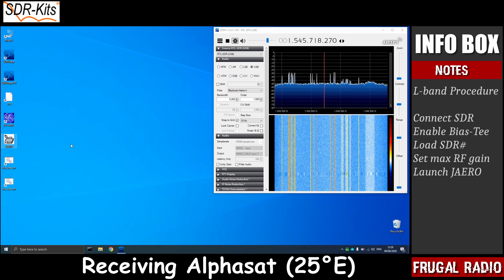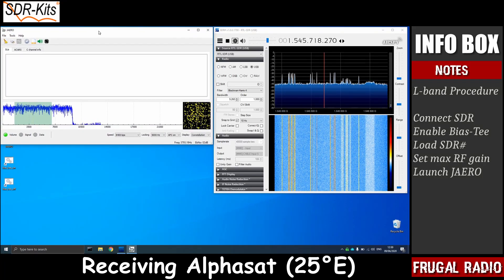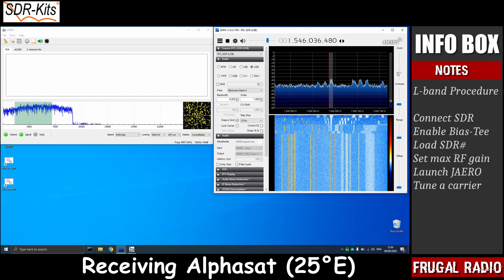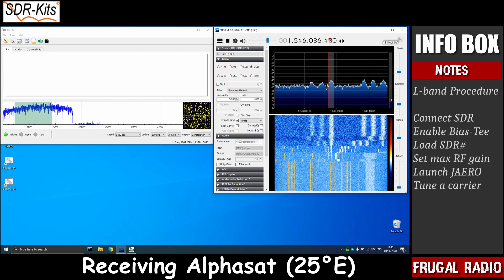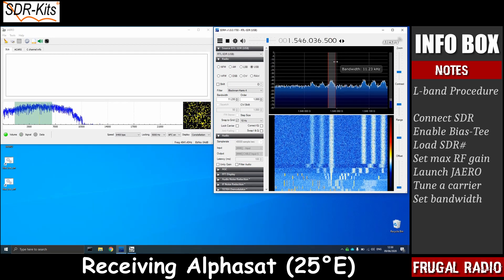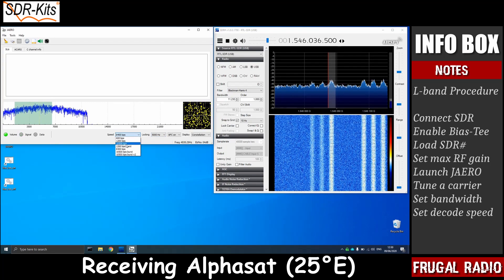Next, I opened Jaero, which is the free software used to decode air traffic control and operational messages being sent to various aircraft. In the SDR Sharp display, I could see a group of lower-powered carriers — the 10,500 BPS signals that are the most difficult to decode. I tuned to the center of the frequency, made sure the bandwidth was wide enough for the signal, and selected the 10,500 speed in Jaero.